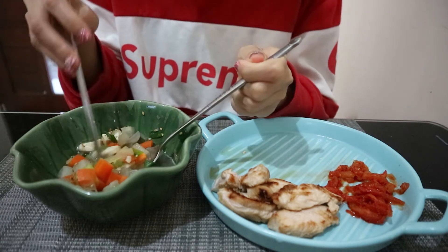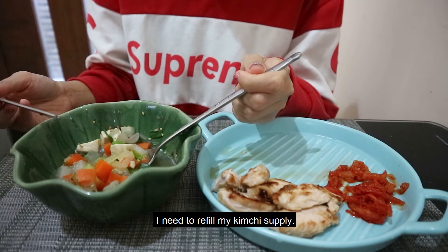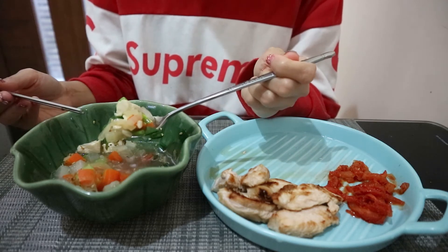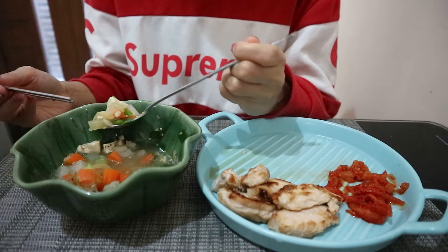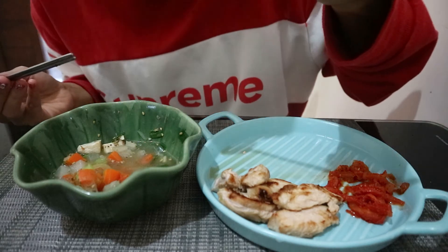I need some salt. It's very delicious. When I was eating the chicken, I would like to eat the chicken. The meat is so delicious. It's good to eat it.